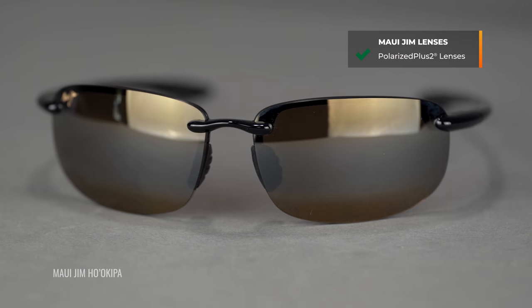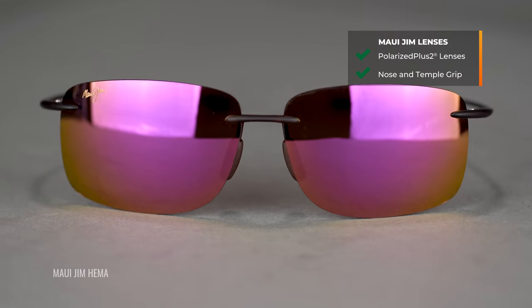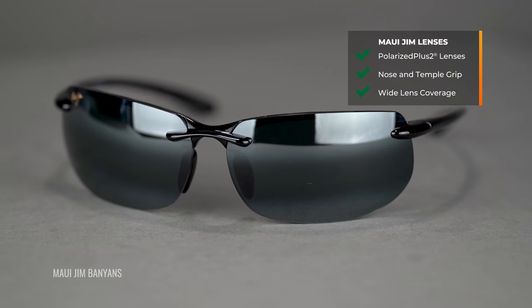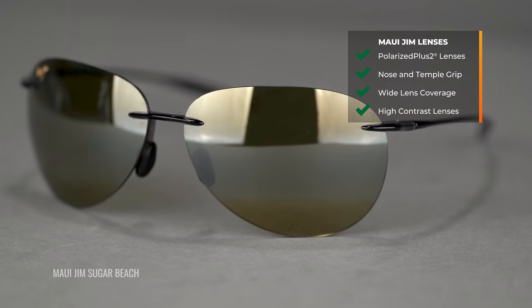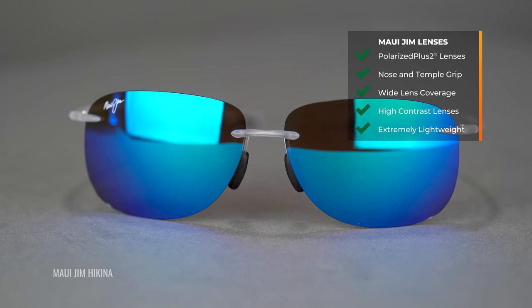That covers all the frames you need to know if you're looking for the best Maui Jim golf sunglasses for men. To recap: all of these share Polarized Plus 2 lens technology, the grip and coverage and protection you need on the course, and a great lens tint — remember the HT or the Rose. And of course, these are crazy lightweight — you're going to put them on and forget about them. You should be able to take this information and find the perfect pair of Mauis for bettering your golf game.